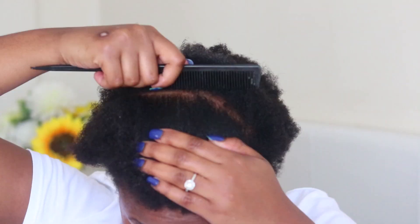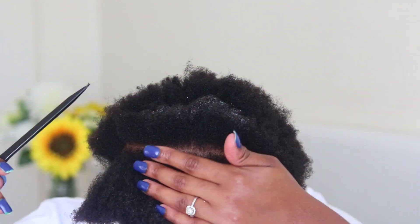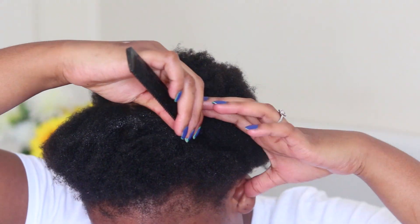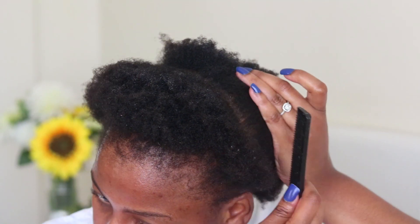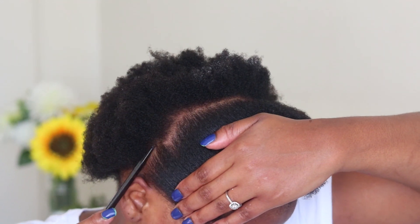All you have to do is like any other hawk style — you're going to start off by parting your hair from ear to ear, and then after you've done that you're just going to section it out of the way using scrunchies. Try your best to make your lines as straight as possible.